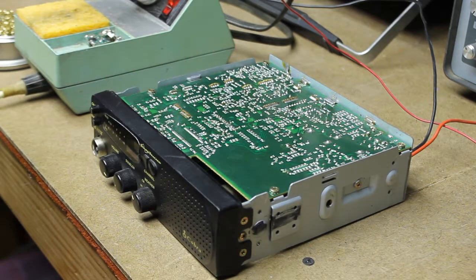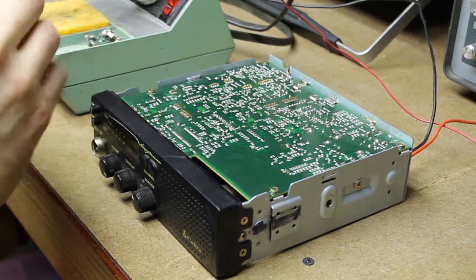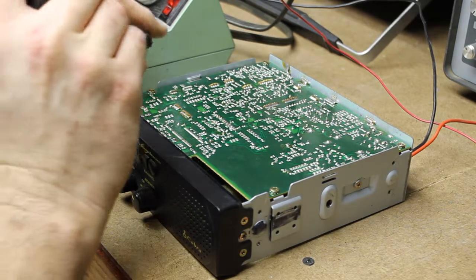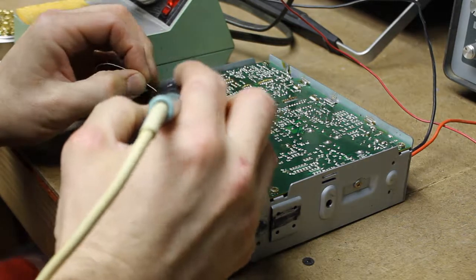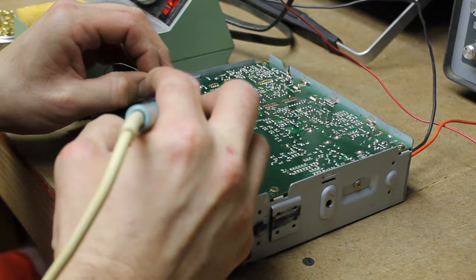So let me get some solder here. I dropped and broke my reel for this smaller solder, so I just had to wrap it around something that was convenient.